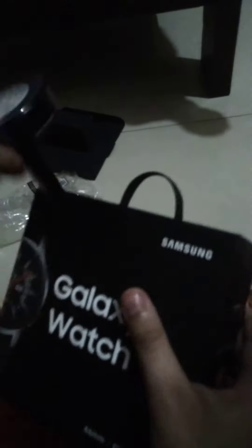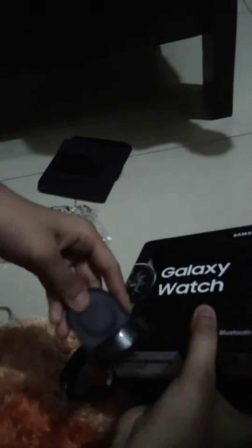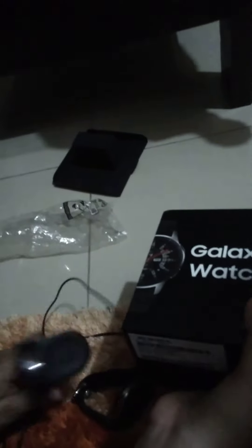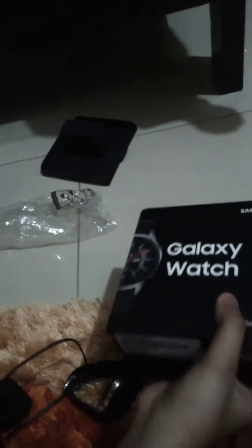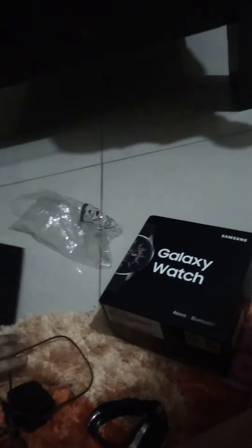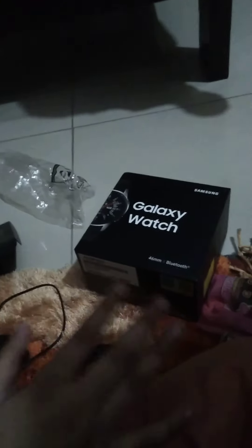There's also a handle which I really like — you can put everything inside and carry it like this. I also like this sofa-type charging cradle. The watch is really expensive so they included a cradle for it. The packaging is really nice — absolutely amazing. We like everything about this.